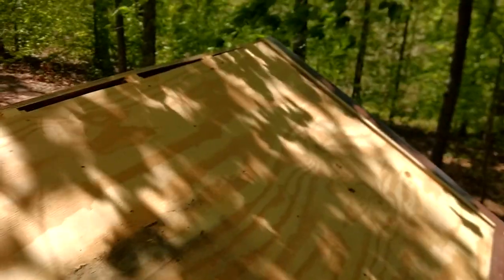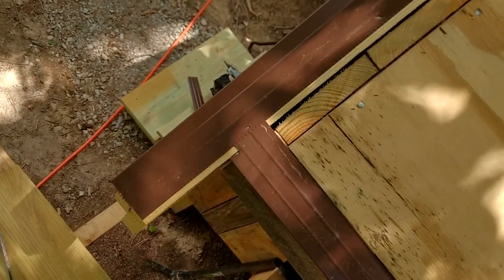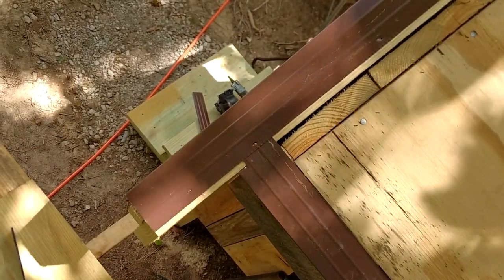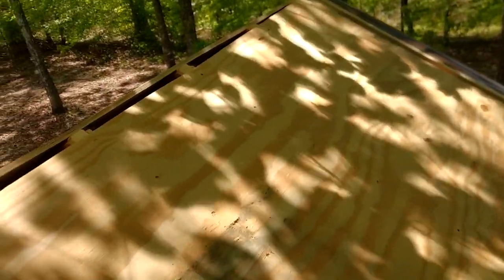Well, here we are up on the roof. You can see I've got the peak plywood cut and I have put my drip edge on. Of course you start at the bottom and work your way up. All you need to know about doing roofing — at least one of the contractors I worked for told me — water runs downhill, paydays on Friday. That's all you need to do to be a roofer. Well, it's not quite that simple. But we have the drip edge all on on the backside and we're going to get the backside shingled.